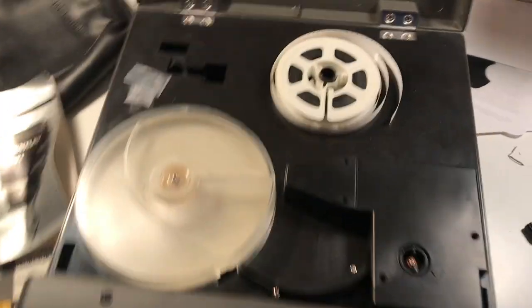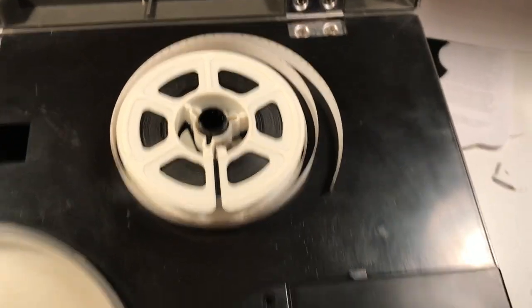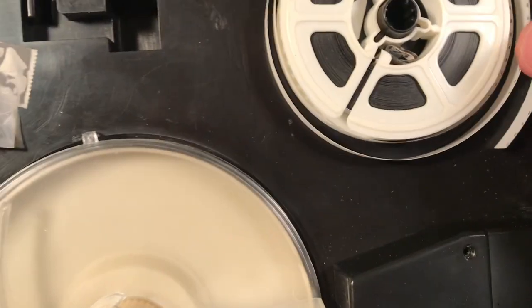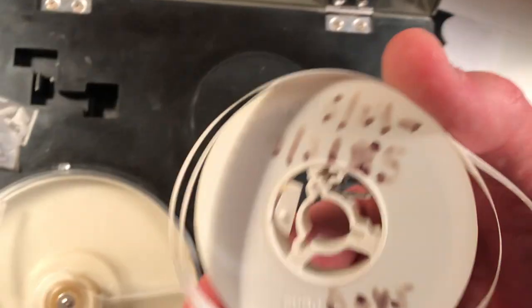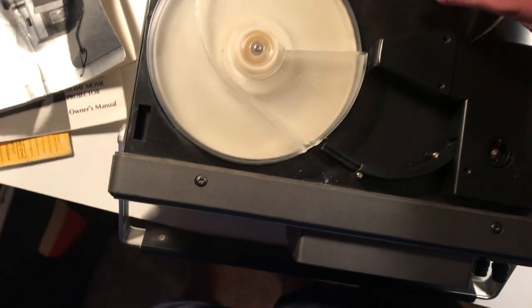I saw this at my dad's house and thought I really need to somehow get the footage off of that film. So I had to kind of relearn how this thing works. The film, once you have it, you put it on this spool — oh, there's the date right there: July 3rd, 1985. That's how old this was. I was six.